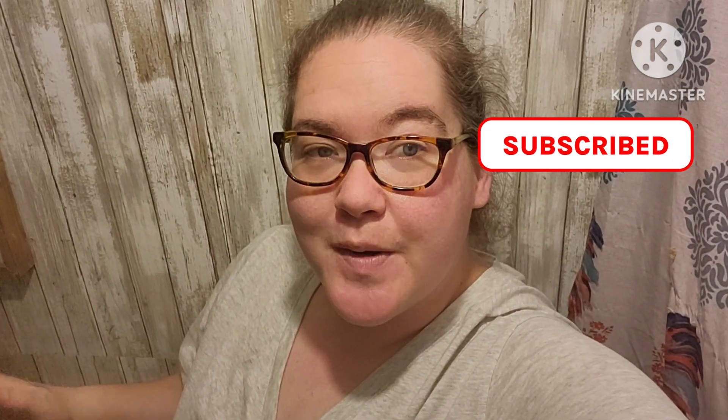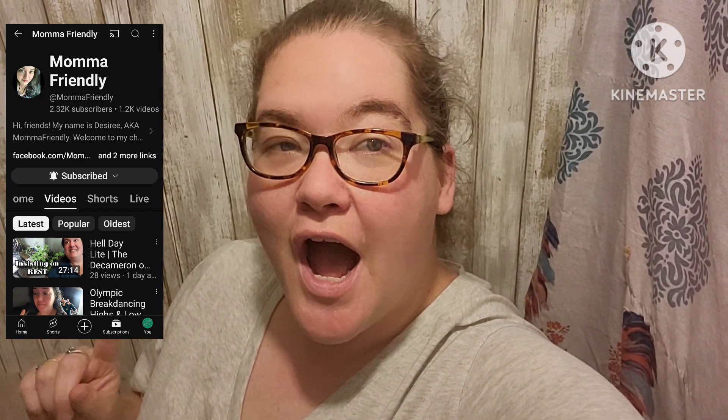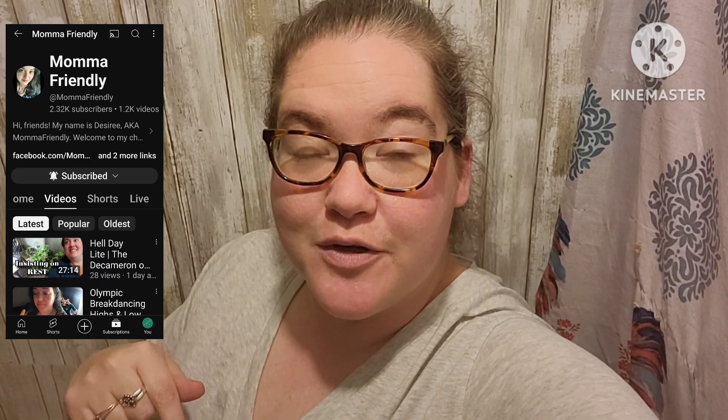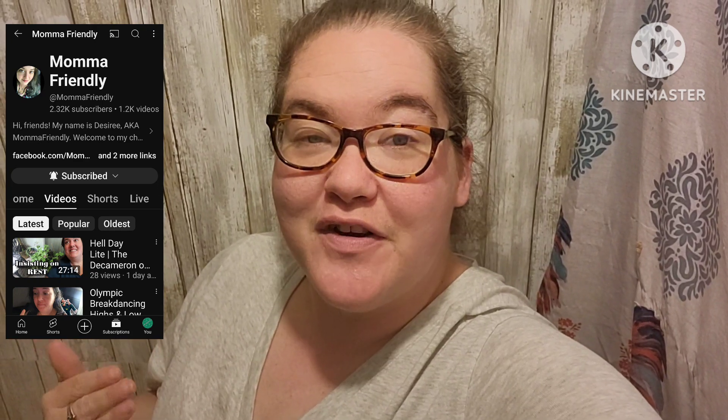I do nothing perfect, but I do everything with love. You never know the love and the chaos you'll find here on Lazy Creek Homestead. Today's video is an awesome collab hosted by Desiree from Mama Friendly. I hope you guys can check out her channel. I will leave her channel linked in the description box along with the playlist. We are all sharing game day recipes.